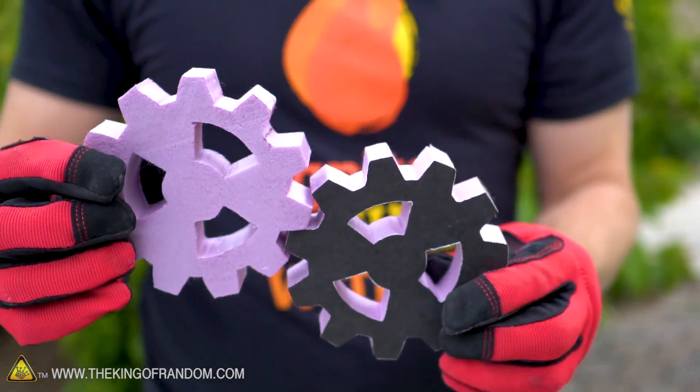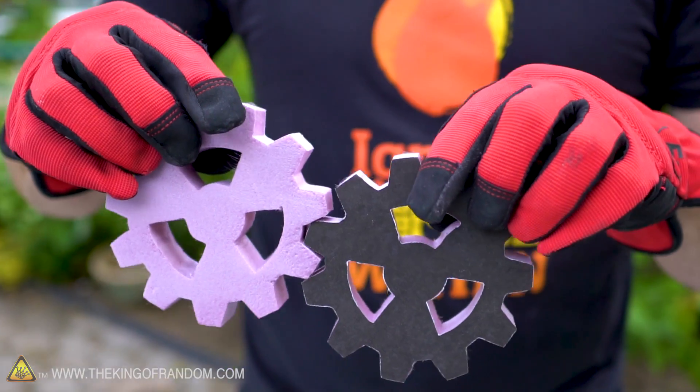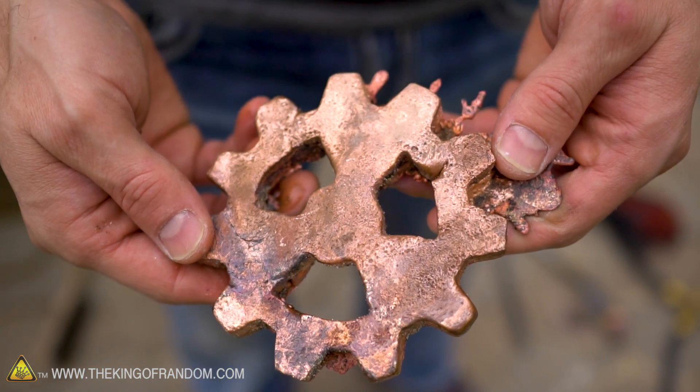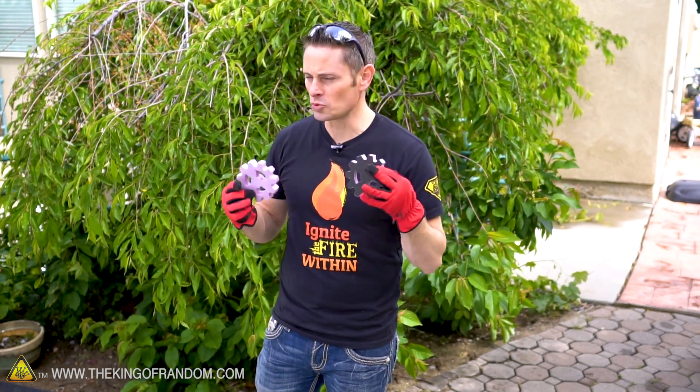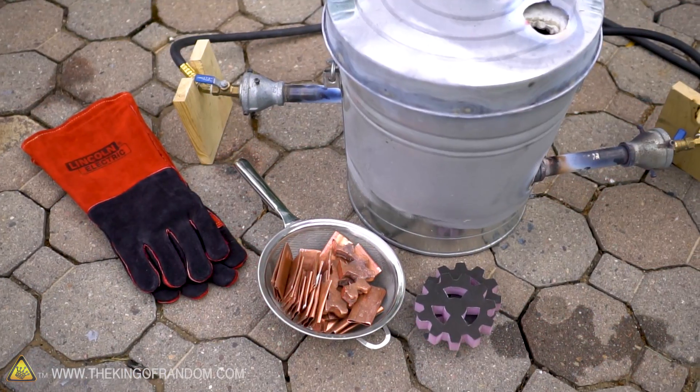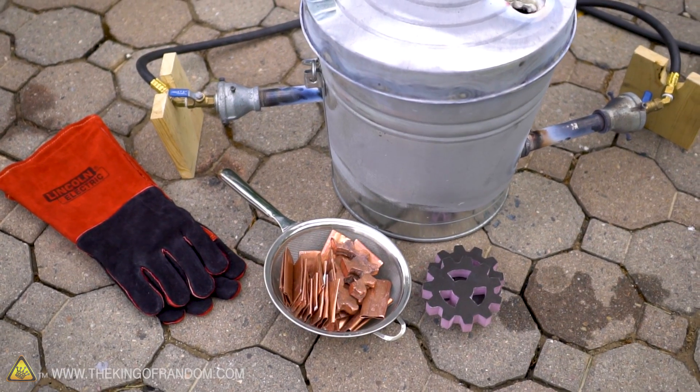Hey guys, welcome back to another day of backyard metal melting. In yesterday's video I tried using green sand casting and some styrofoam to create a custom copper gear. The problem is it didn't turn out as perfectly as I wanted it to, and I think that's because copper has a really high melting point, which means it cools down a little bit too quickly. So for this video I wanted to revisit that experiment because my OCD is kicking in and I want to get one of these things near perfect.